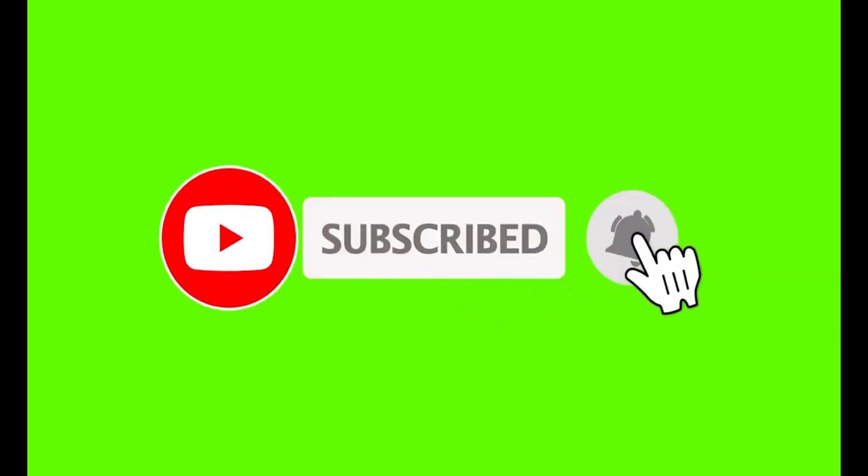Thank you for watching Walker Bee Ranch. We appreciate each and every one of you. Please like, share, and subscribe, and we'll see you on the next video.